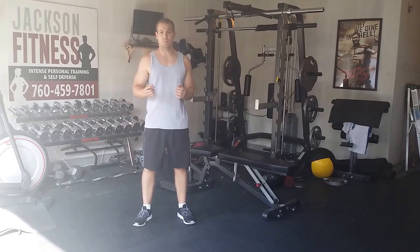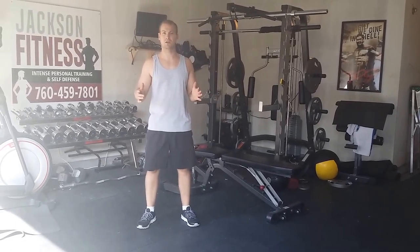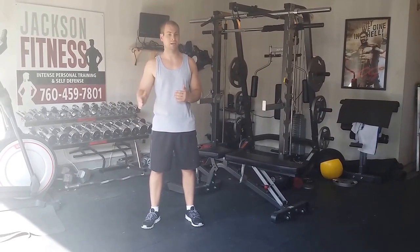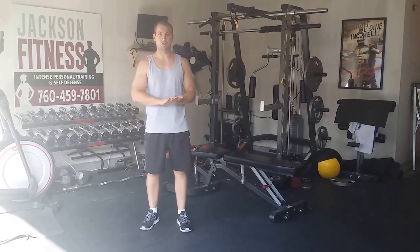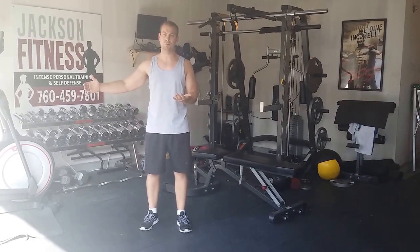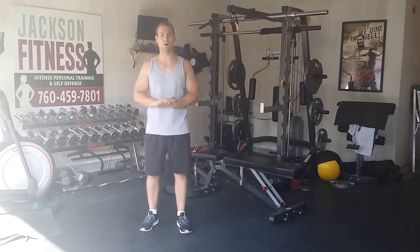Each move is going to be one minute long. You're going to do as many reps as you can in a minute. The push-ups are going to be a max rep. In between each move, take 10 seconds — only 10 seconds — it's not going to be very long, especially if this is day one. Get yourself a log, write down your numbers. That way when you go back after month one and month two, you write your numbers down and make notes so you know what you're doing.